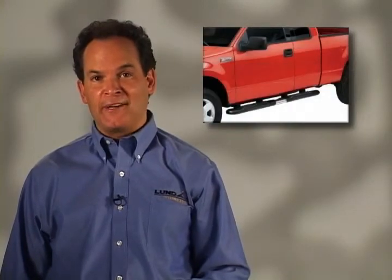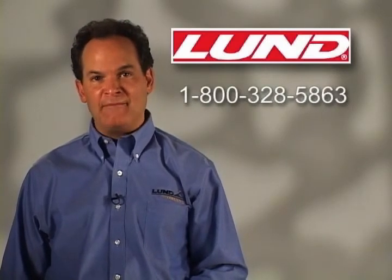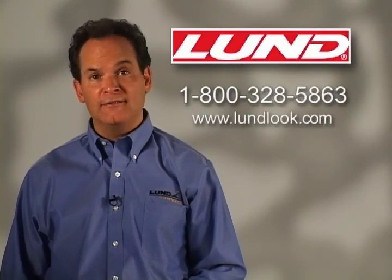Lund accessories combine the variety and eye-catching good looks light truck enthusiasts need to make a great truck even better. Give us a call at 1-800-328-5863 or check us out online at www.lundlook.com.